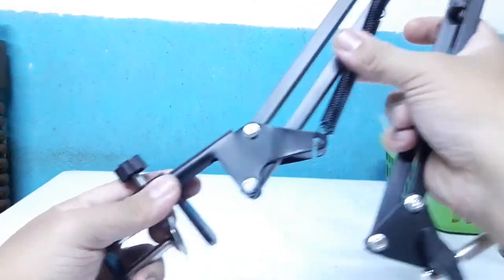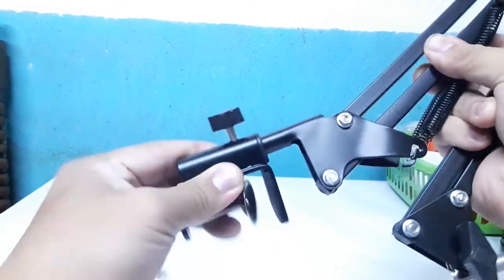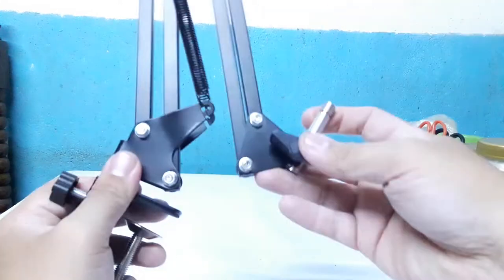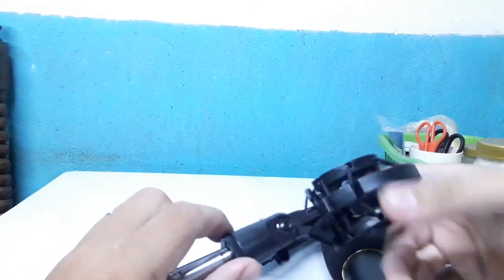So yun guys, ganito sya kung paano sya i-install. Diyan, lalagay mo lang yung mic stand dyan sa clamp na yan. And then, dun sa kabila naman, yung mic natin.